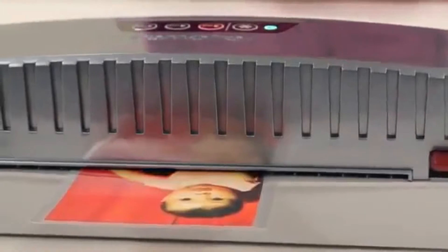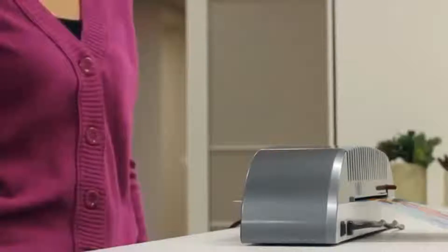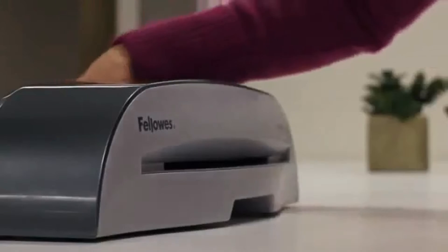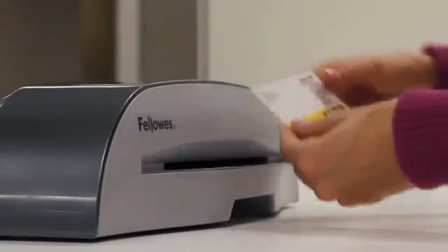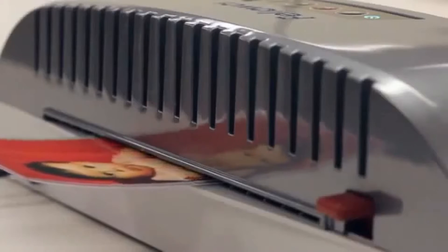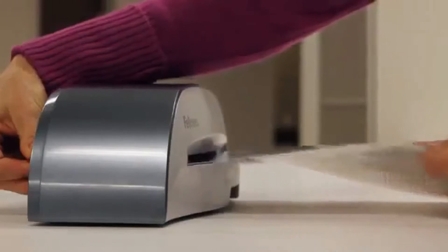Ready in five minutes, the Saturn 2 laminates hot 3 mil and 5 mil pouches. The cold setting accommodates self-adhesive pouches. For safety, the heat guard technology keeps heat inside so your laminator stays comfortable to the touch.